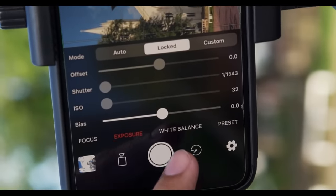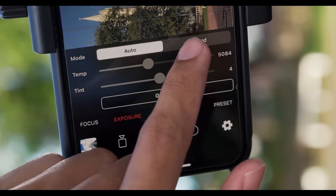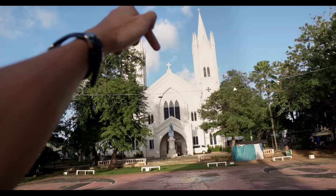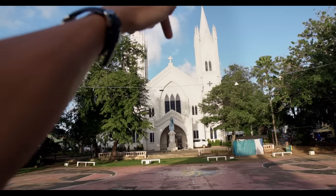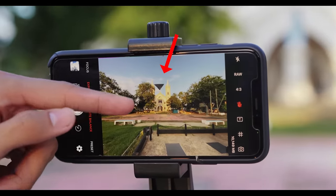Same goes to white balance — click the white balance tab, then tap on the locked button. And now let's start shooting our hyperlapse. For each shot, let's make the top of the cross as our tracking point. So for the first photo, make sure that the electrical tape is pointing at the top of the cross.